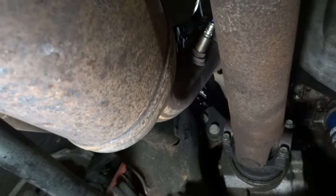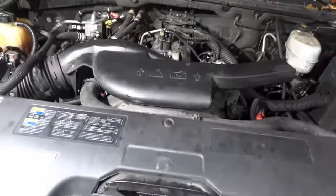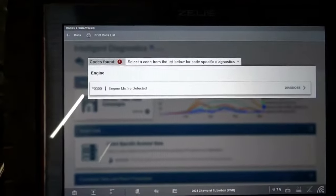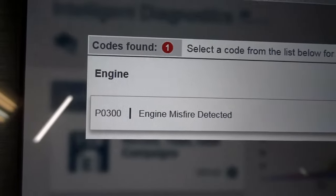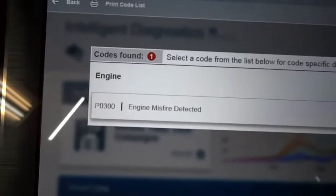Now let's connect the scan tool to the truck to see what kind of trouble codes we have. I got the scan tool connected to the vehicle, and here is the trouble code in memory. We got the P0300 — engine misfire detected. This is the code we have, and the engine is really running rough.